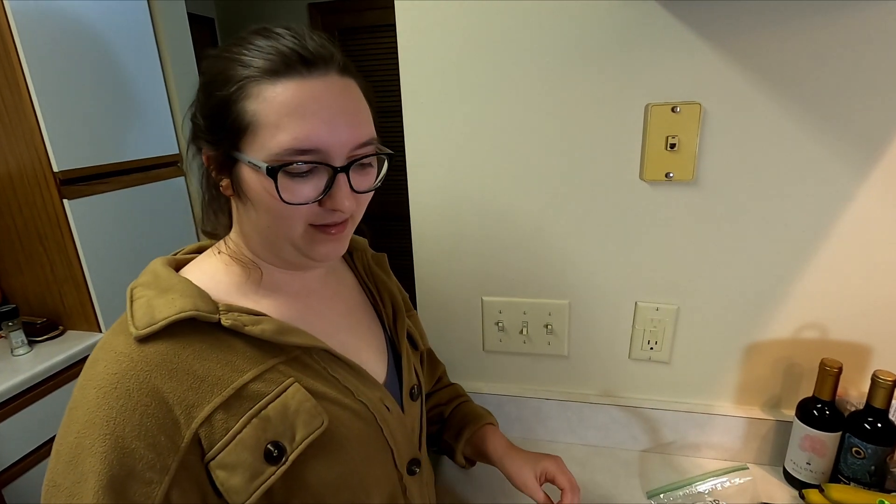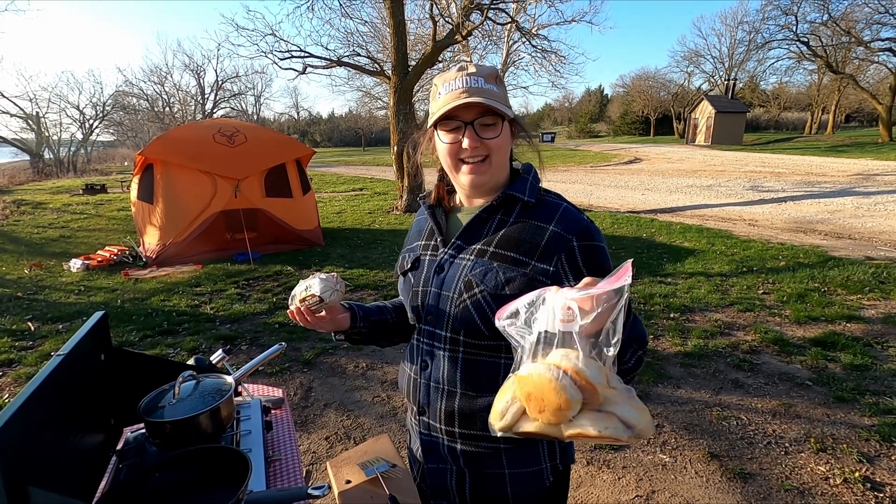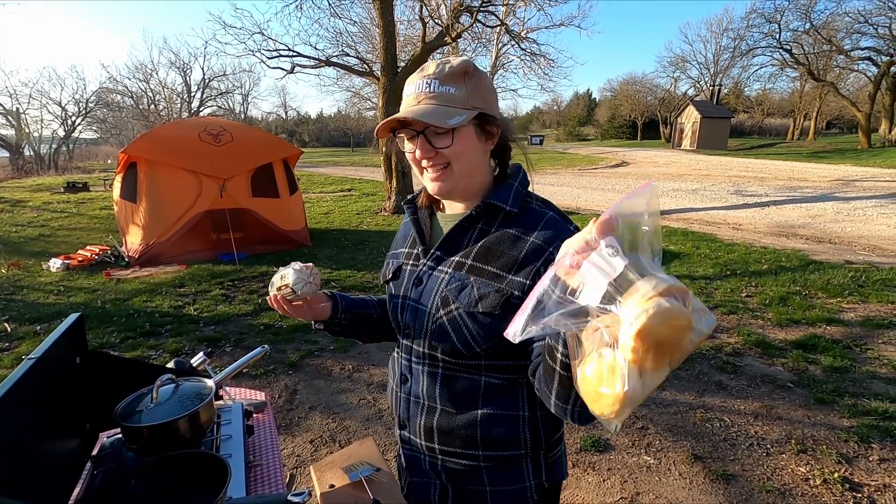We will show you the rest when we actually get to the campsite. We are back, and this is our biscuits and gravy.